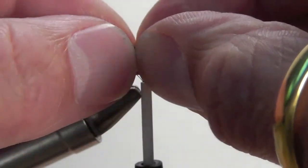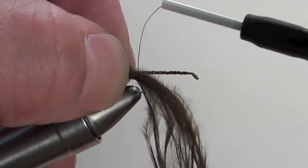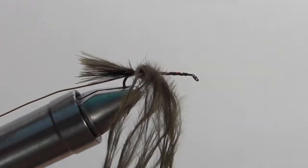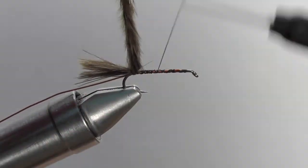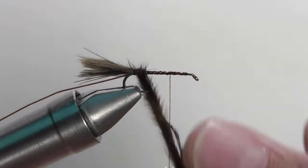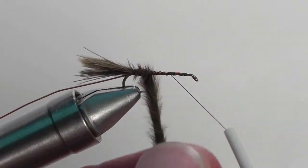Both the tail and the body are going to be made out of marabou. The length of the tail is roughly the length of the shank of the hook. Secure that down right at the bend of the hook, and once it's secured, pull out the material and then bring your thread three-quarters of the length of the shank forward.